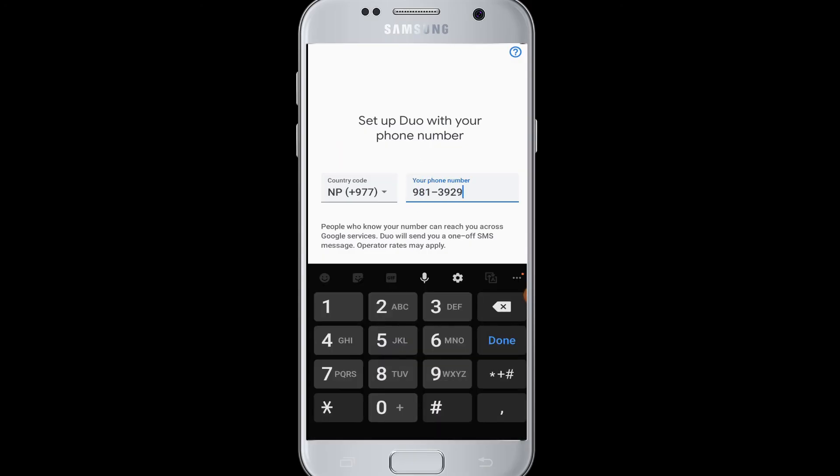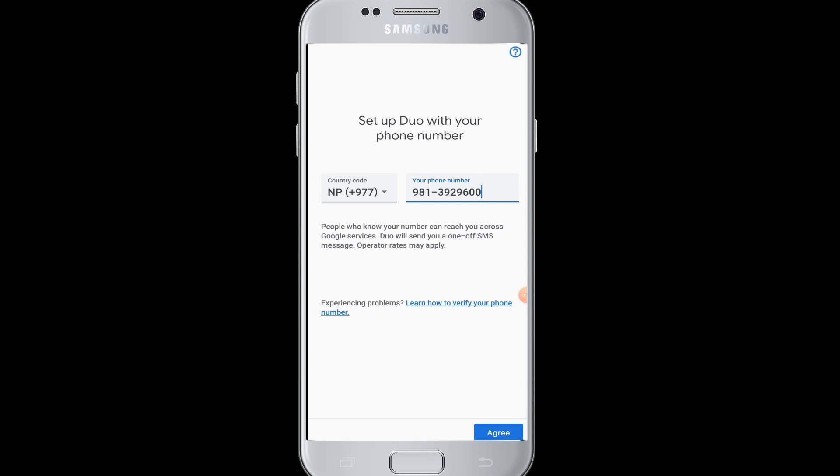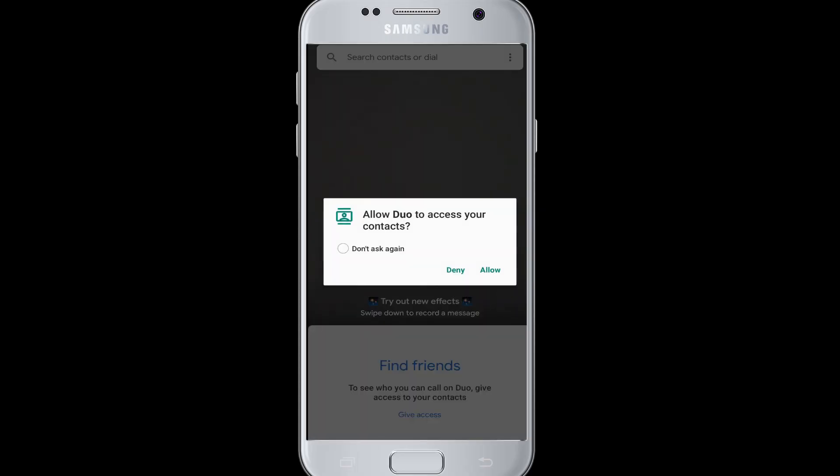To log back in, a verification code will be sent to your phone and automatically pasted into the verification field. Enter your phone number, select your country code, and tap the 'Agree' button. You will then receive a verification code which will be verified by Google Duo, and your phone number will be confirmed — you are then logged back into your account.